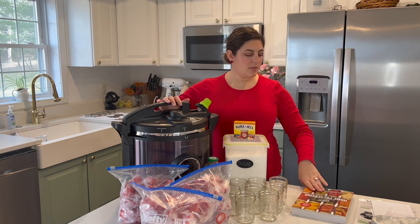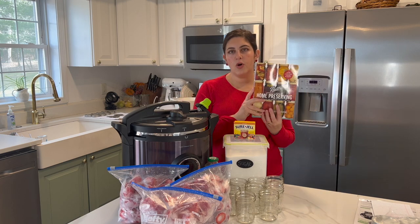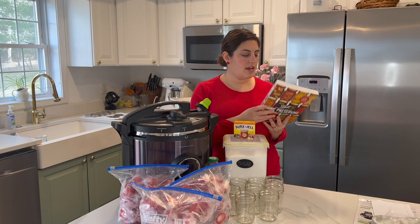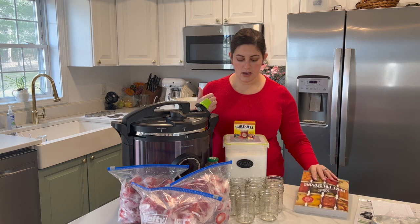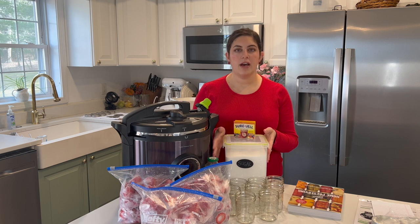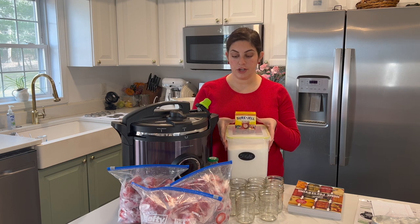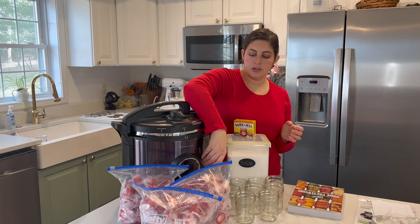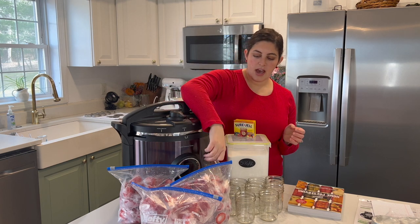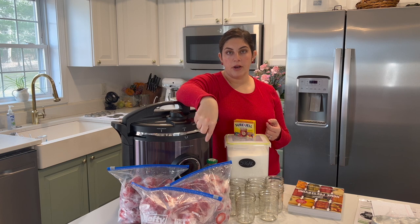I am using my Ball Home Preservation book for the recipe today. The things we're going to need are about a whole package of pectin, seven cups of sugar, about a quarter cup of lemon juice, and then five cups of strawberries.